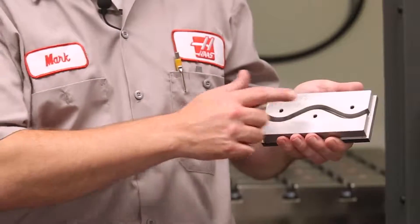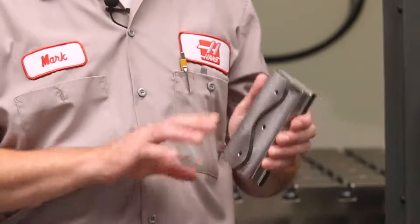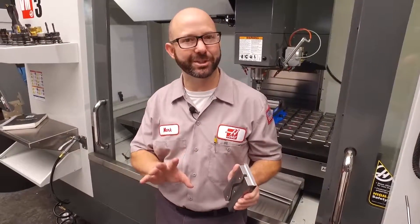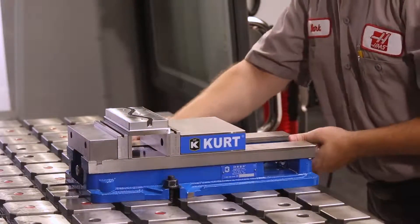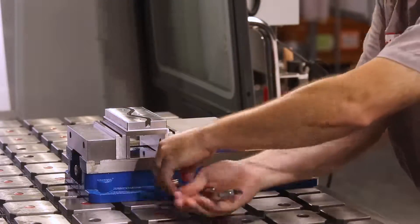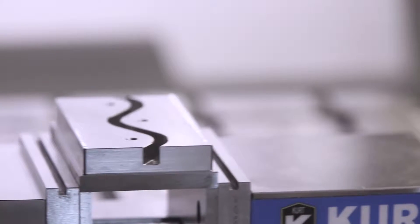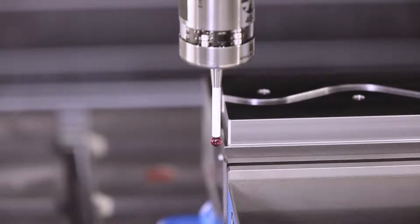So here's our part. We've drilled three holes and milled a wavy channel into this piece of steel. We've taken one of these parts, clamped it into a vice, and dropped that vice onto our table without indicating it in. All we did was eyeball it and clamp it down. Now we just jog our probe up to the edge of that part and press cycle start.